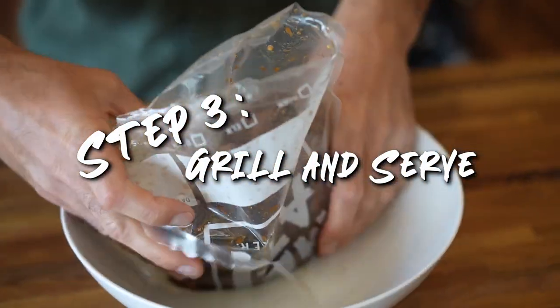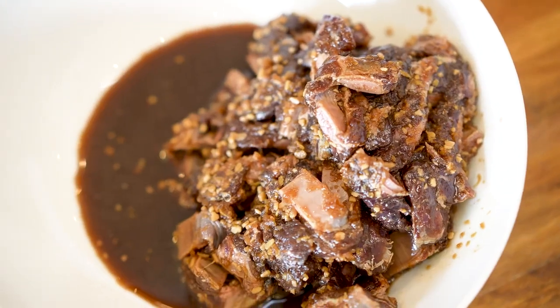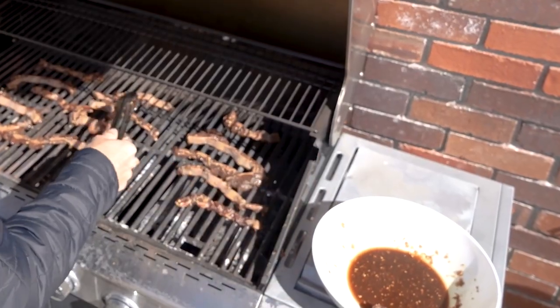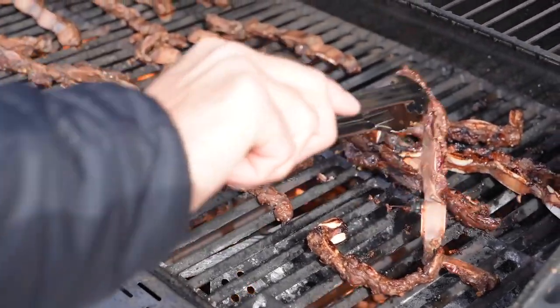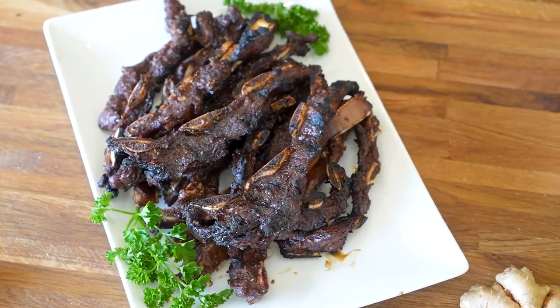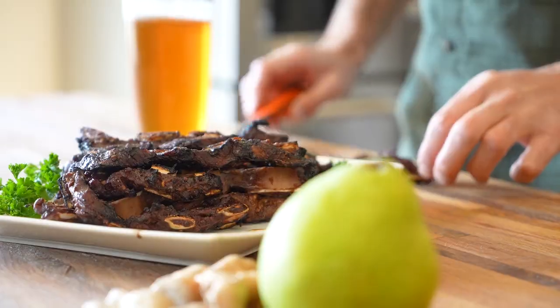Now that the flavor has had time to soak in, it's time to grill. On a hot grill, lay out the short ribs and cook for about three minutes per side or until the outside has a good char coating. Now just plate and serve as either an appetizer or a meal of its own.